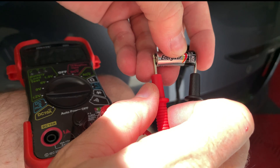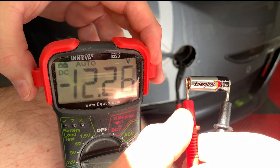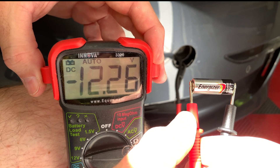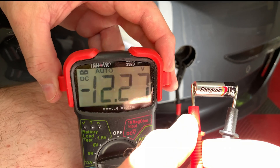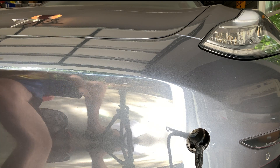I'm going to check the voltage of this battery and as you can see it's just over 12 volts. One nice thing about using this battery is that even if it is sitting for a long time, you only need 9 volts to open the hood.